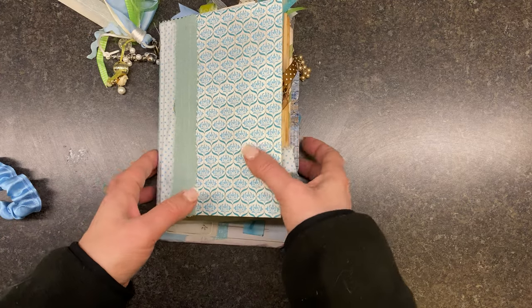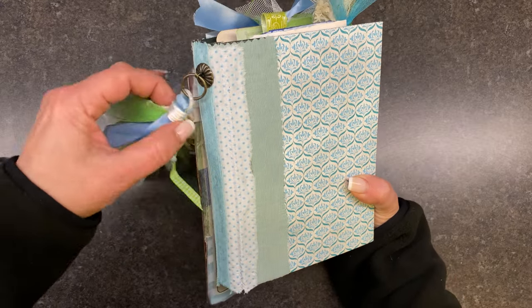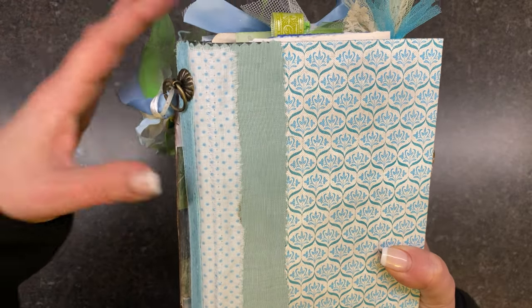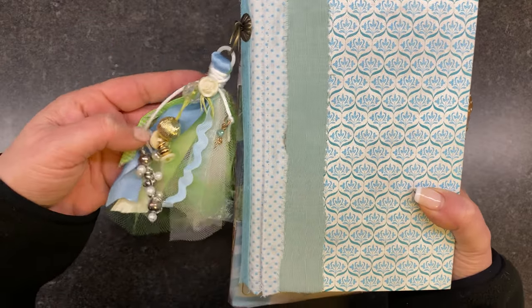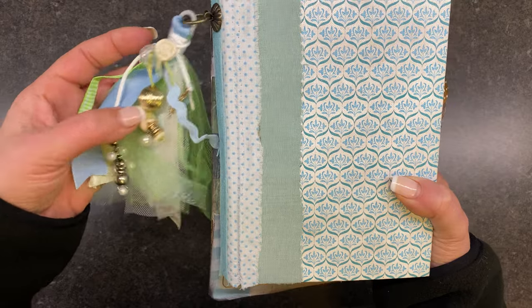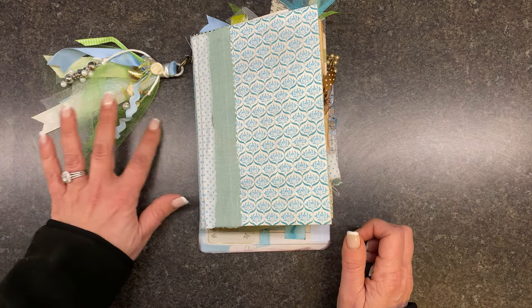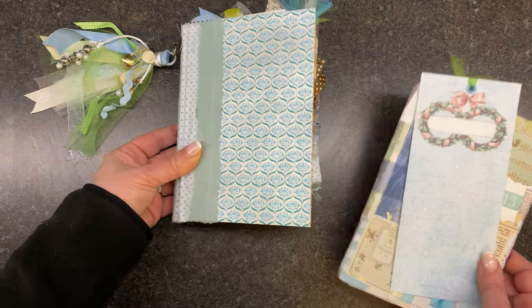I don't do a lot of dangles, but I did do this one. This is actually a curtain piece — you use them on like Roman shades. I used that with some cute ribbons and some vintage buttons. Most of this is all from vintage necklaces and earrings that have since been dismantled and broke, so I have turned them into charms.